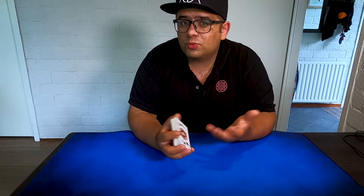Hi, my name is Benny and welcome to my channel. Today I want to show you a nice flourish with the cards, so if you want to see it, then stay tuned.